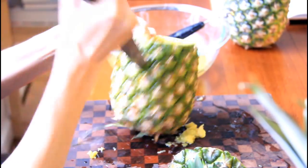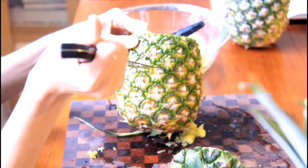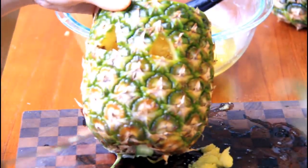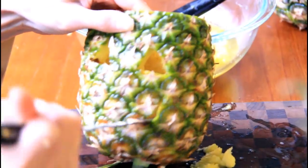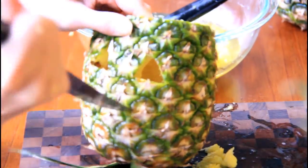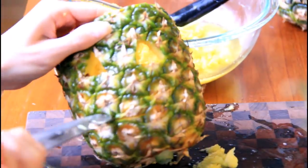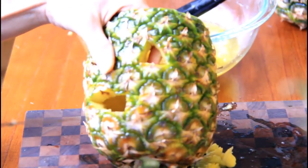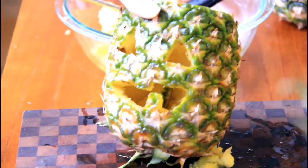And a triangle here. Trying to make it even with that one. What lovely eyes you have. Here comes the big jack-o-lantern smile. Hook it in, go down. Give it a tooth, and continue the smile. I'm going to make sure I have another tooth on that side. The tooth is a little small. What a lovely smile you have.